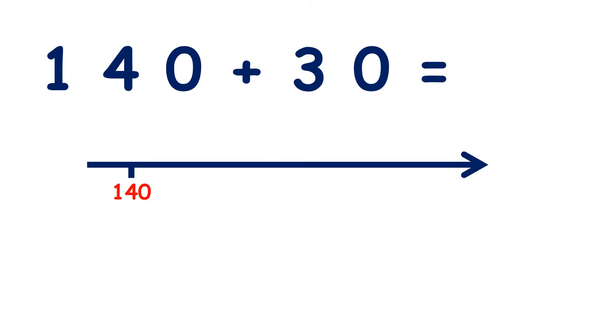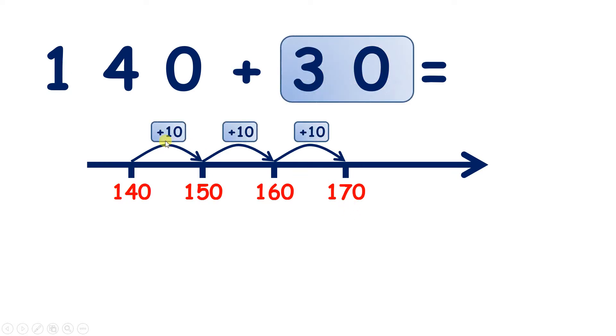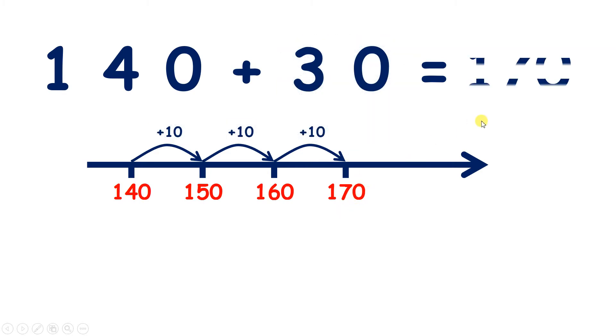Now what is 140 add 30? Well if we count on three tens, we have 150, 160, 170. So we've added three tens to make 170.